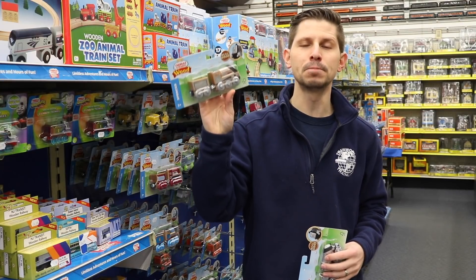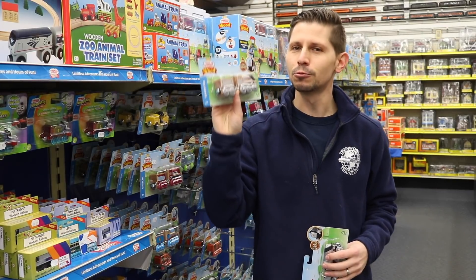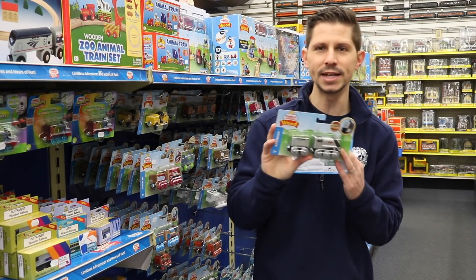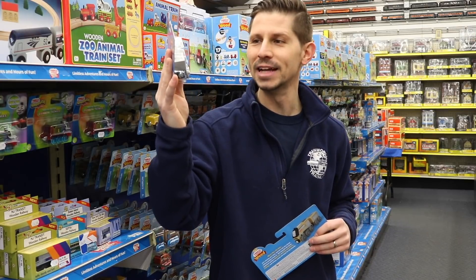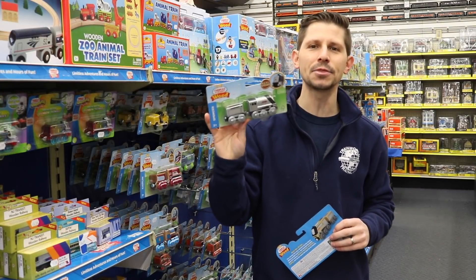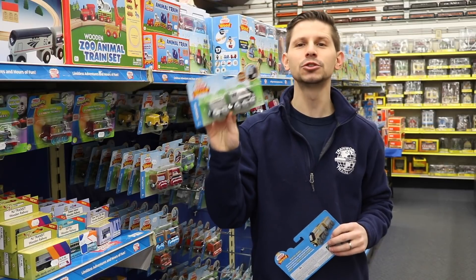We went over it with a bunch of our customers in the store and they weren't so thrilled. But you'll be happy to know that Thomas and Friends and Fisher Price has decided to go back to the original packaging and style where it's got all the paint on. They have listened to the fans, and I guess the change wasn't so popular.